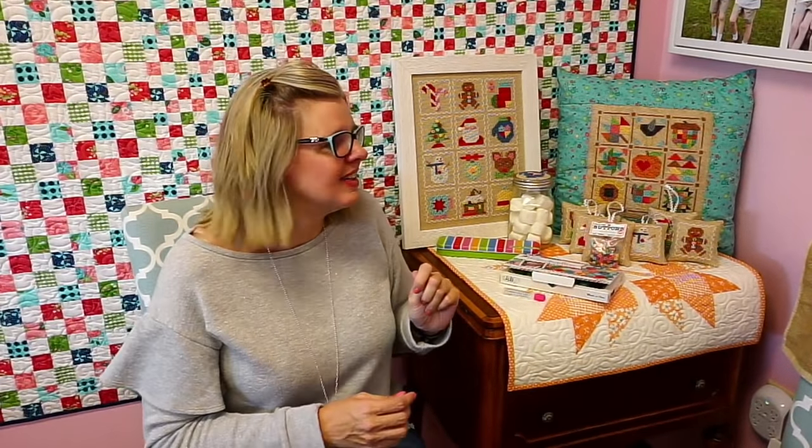Lori commented on Instagram saying size 26 with a heart emoji — 26 is the needle size. Yay, Lori! Thanks.